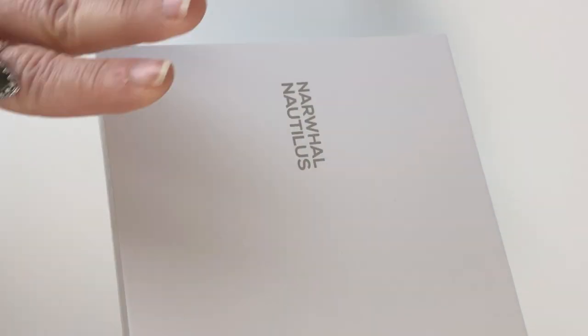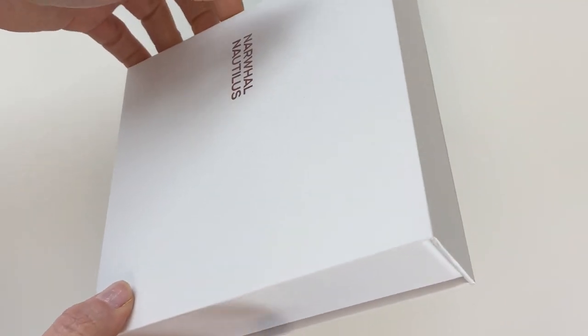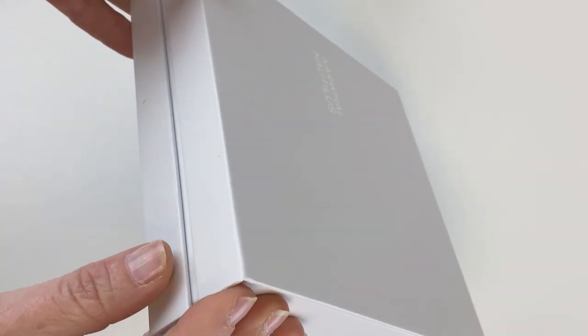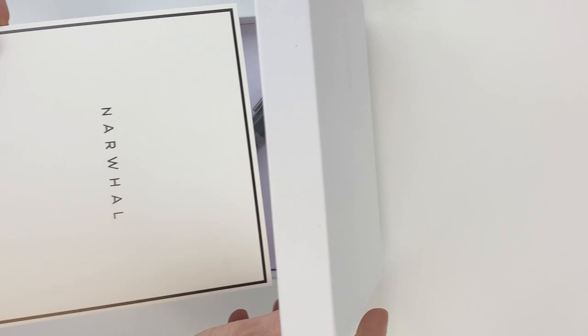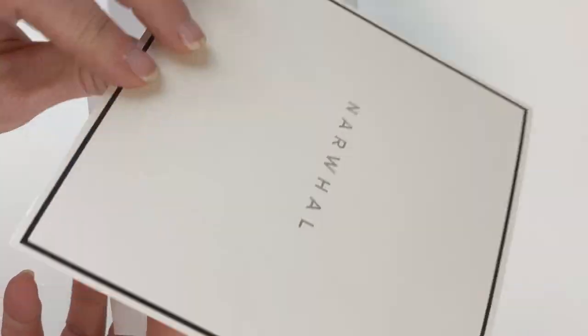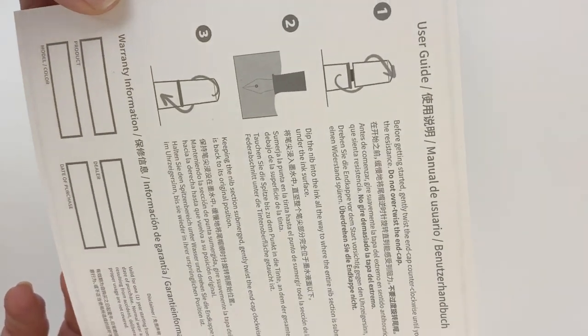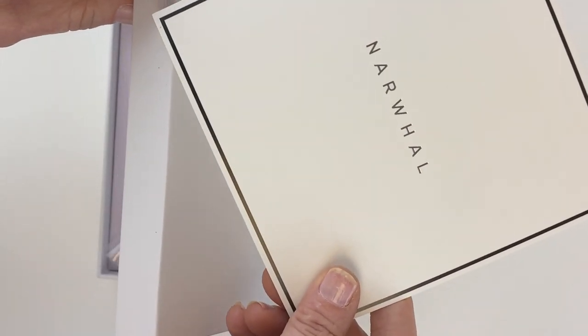Starting with Cephalopod Black and the packaging: you've got the name Narwhal Nautilus, the brand and collection name right there on the outside of the box. This inside box is also cardboard but it's a really thick, nice gift box. It looks like it's going to be a little magnetic closure here — so you just open that up. Inside you immediately have a little Narwhal paper, a classy thick cardstock with a user guide on the back, and at the bottom you have your information for any warranty needs.